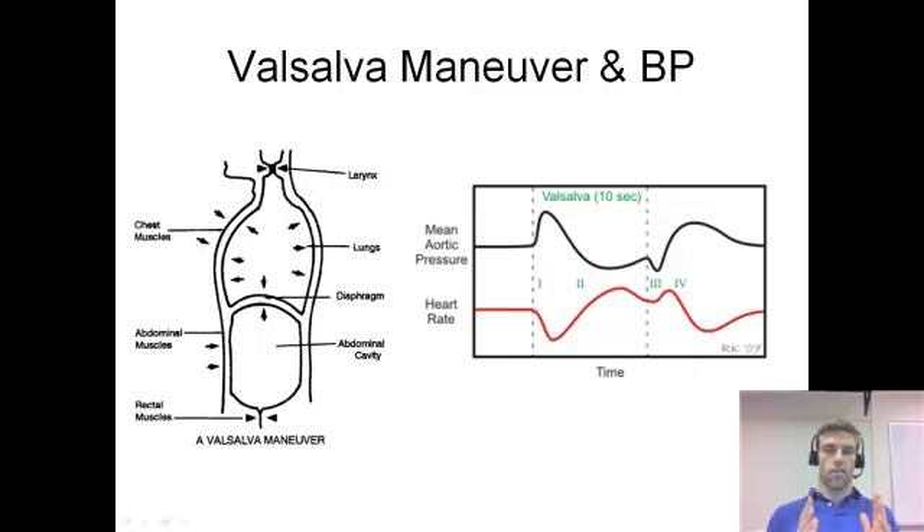This initial increase lasts a very short amount of time — maybe a couple of seconds. Then, conversely, imagine you've pushed out that blood but the pressure is still developed — you're still doing the Valsalva maneuver. With that pressure still present, it's hard for blood to get back into the heart. So the heart has less blood to pump, and blood pressure decreases. Some blood is still returning, just not as much as it should be.